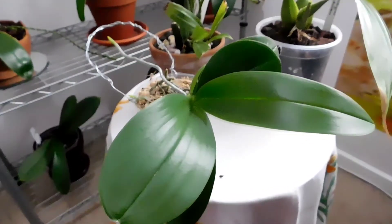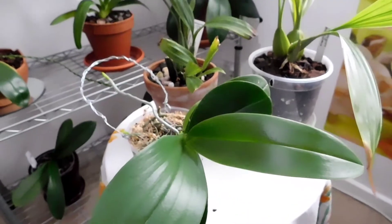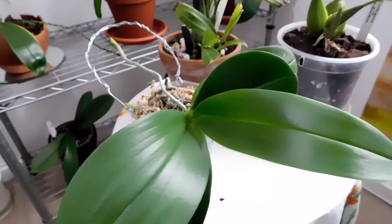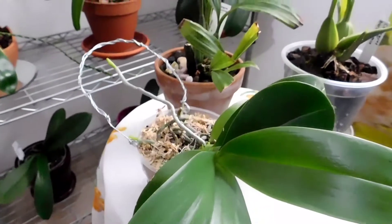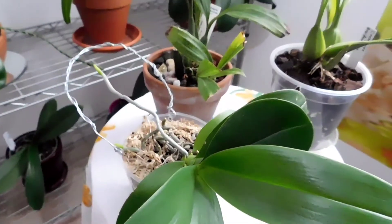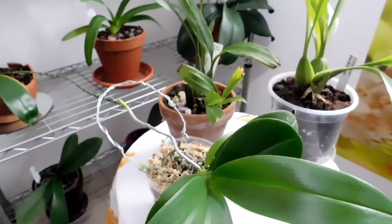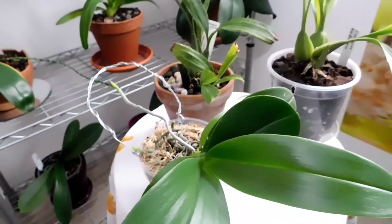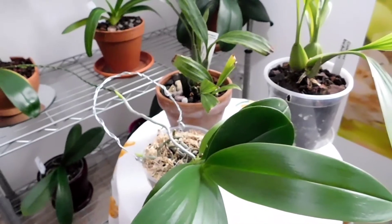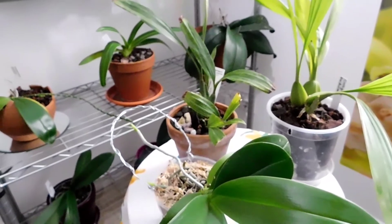I mustn't be too despondent because other YouTubers have got their blooms out and they look really nice. Now of course the weather's changed over here and perhaps that will trigger them all to spike and to bloom for us next spring. That's all from the grow room - we've done the Coelogynes, we did the Catlleyas, and the next big genus to do is the...